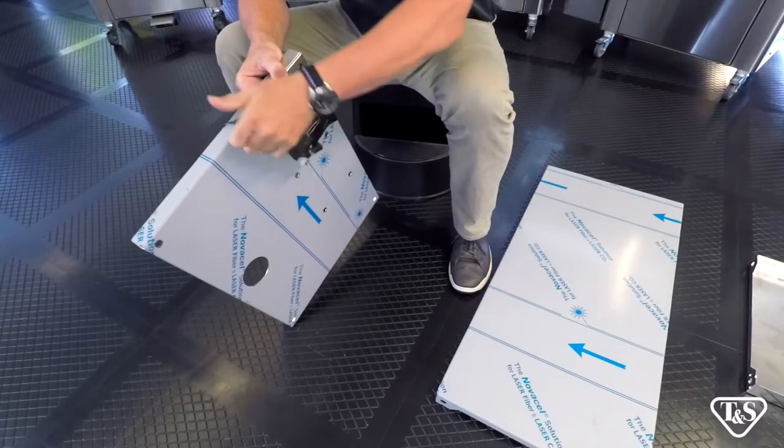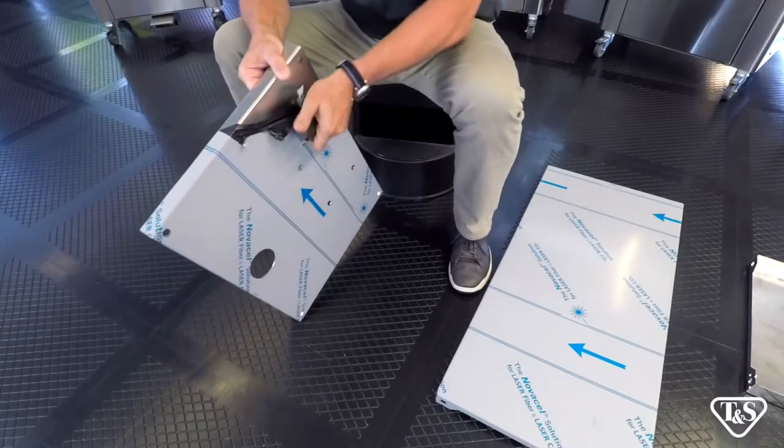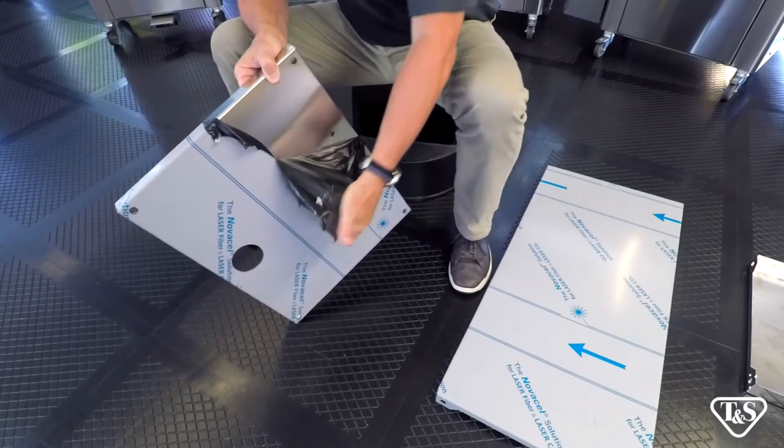Let's start by removing all the protective covering. We leave this on to protect the stainless steel during shipment.